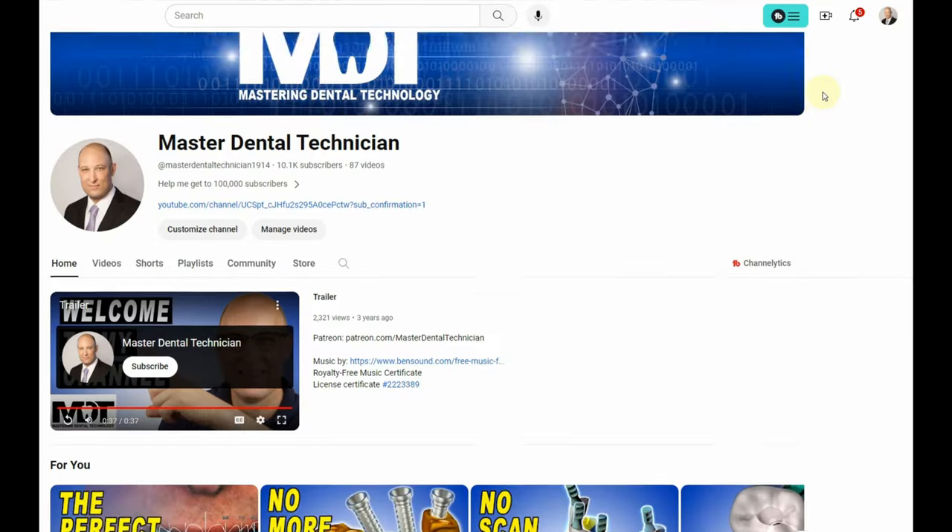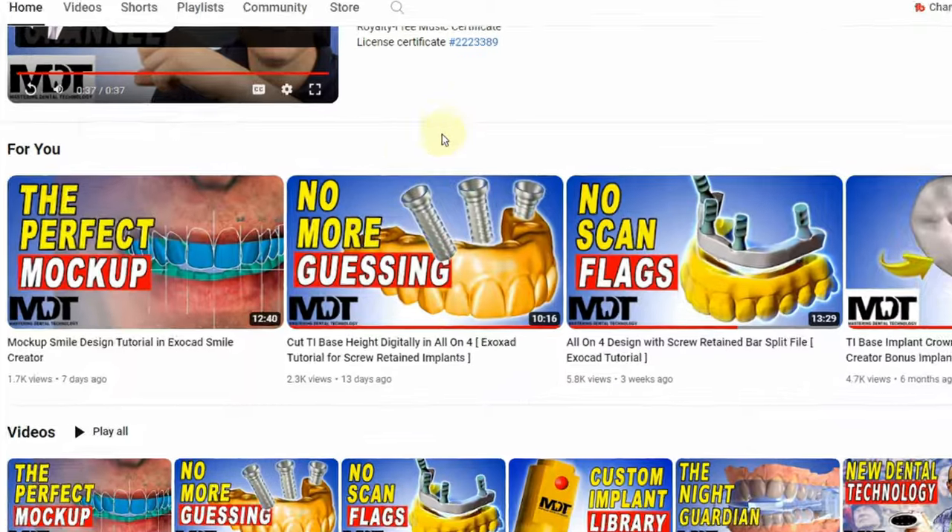Hi guys, welcome back to my channel. This video is technically part two of the smile design video. If you haven't watched it, I'm going to leave the link in the description here.